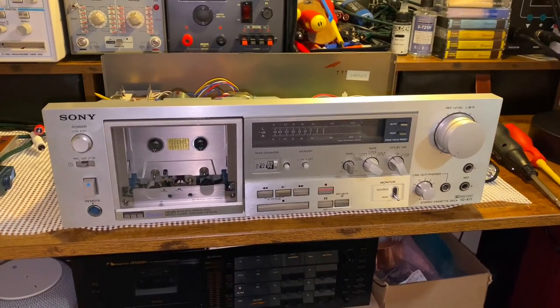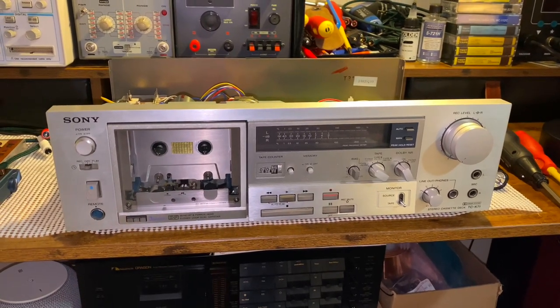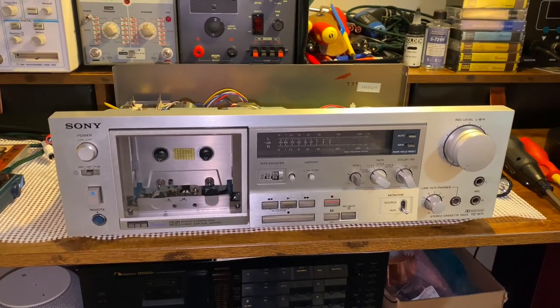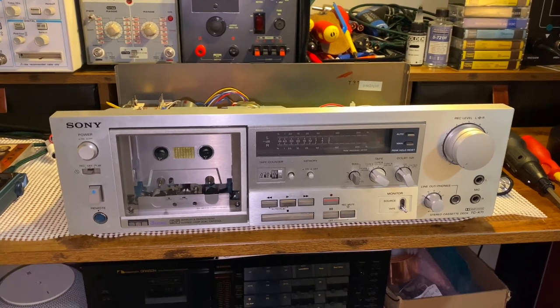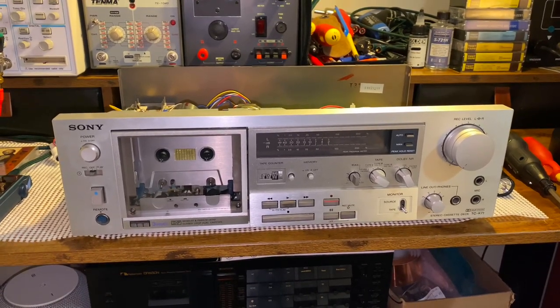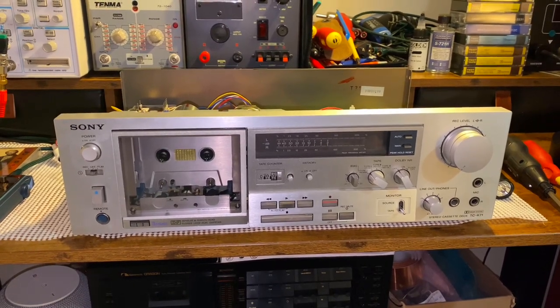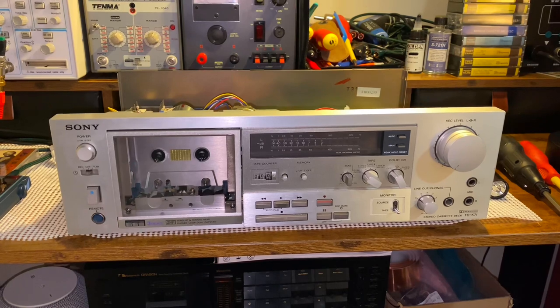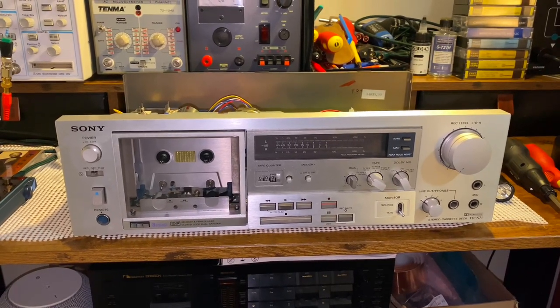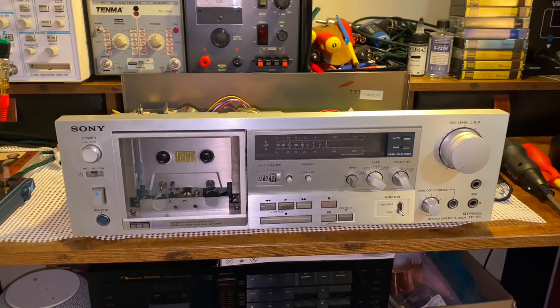Today I'm working with a Sony TCK71. It's a three-head dual capstan cassette deck from the mid-70s, and today I'm going to be working with an issue it's having — it eats tapes. Most likely this is a pinch roller issue, so I'm going to be looking at the pinch rollers and seeing if I can resurface them or if they just need to be replaced.